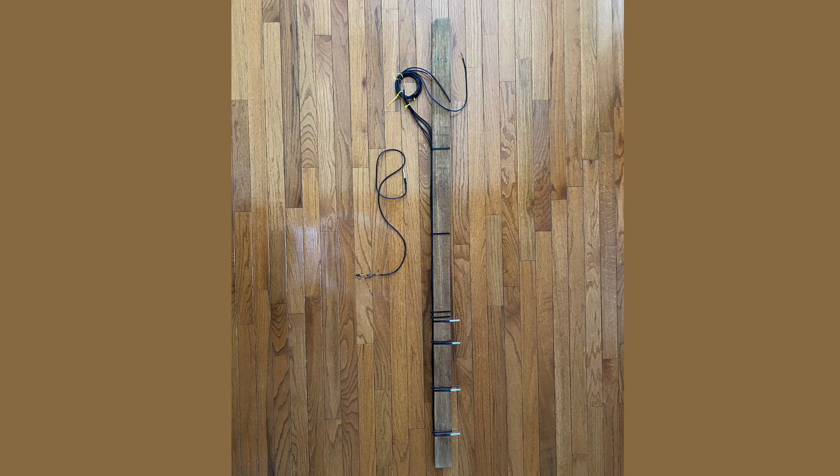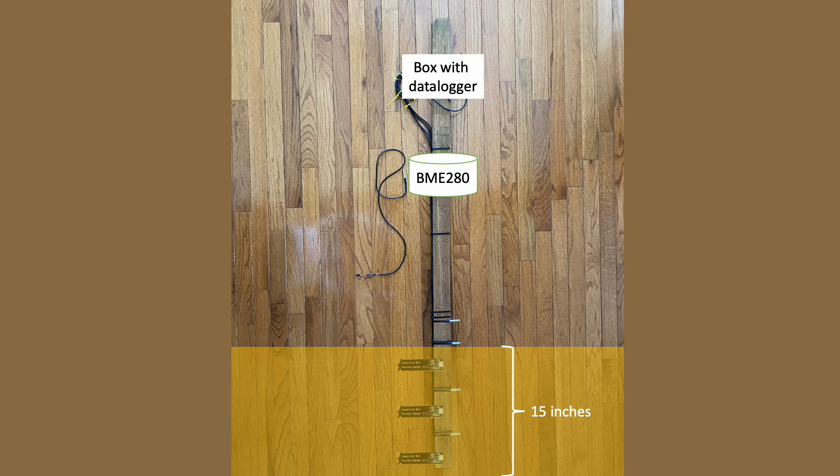At this point, I'll still need to install the BME280, as well as a box with the electronics for data logging. This design should help me characterize soil to a depth of 15 inches, as well as the air column above ground at 28 inches. The sensors should respond to changes in soil moisture content, and thus help me understand soil and aerodynamics resulting from various experiments planned for the future.